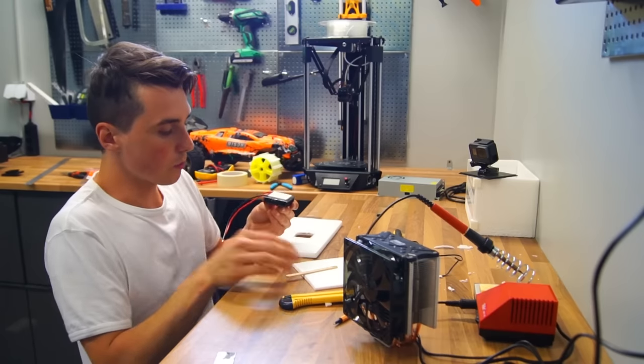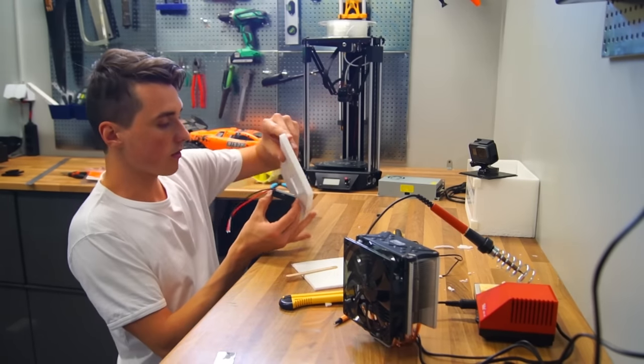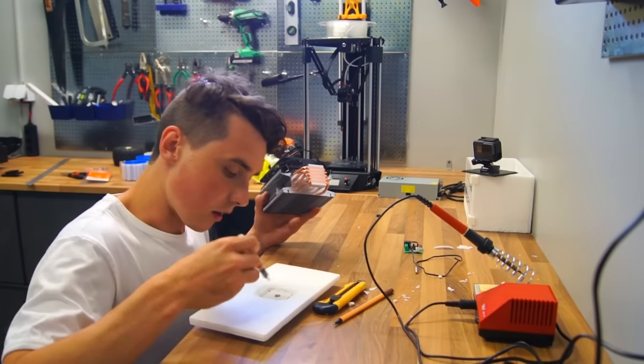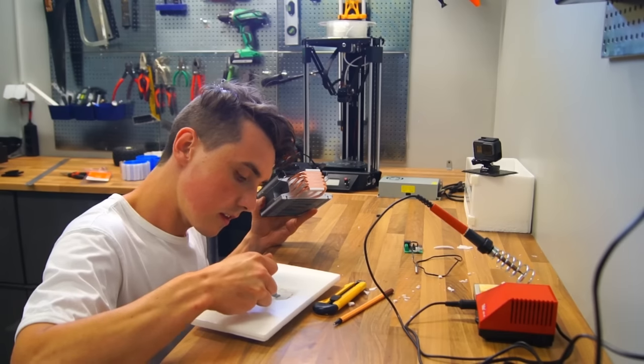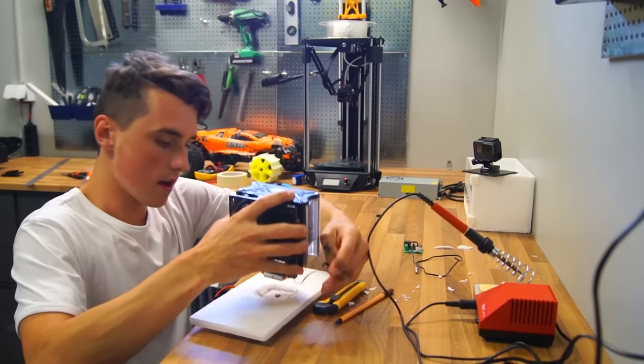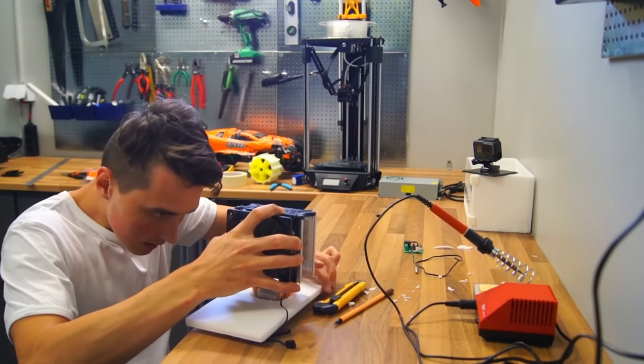This here is a two-part adhesive that's going to make sure the heatsink stays in place. Then another pea-sized thermal paste blob — push it down gently.